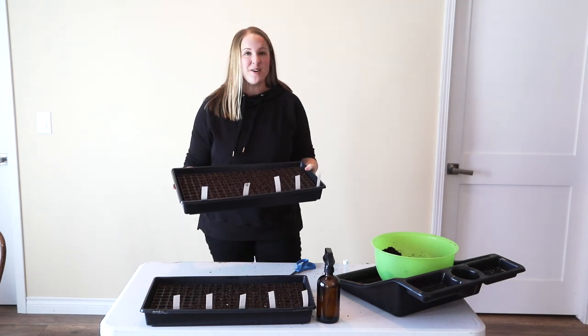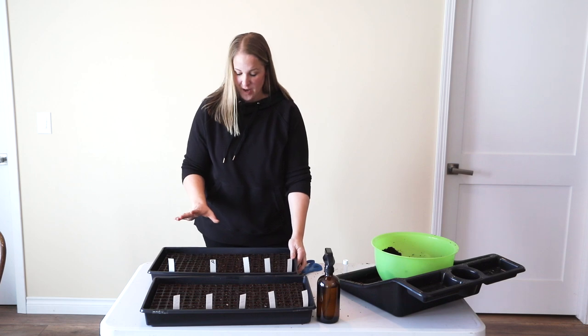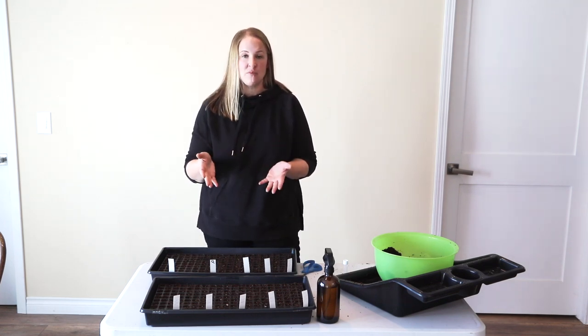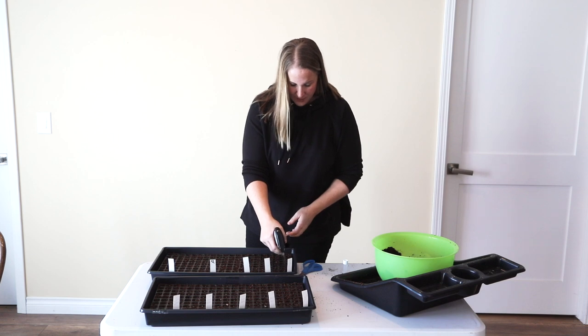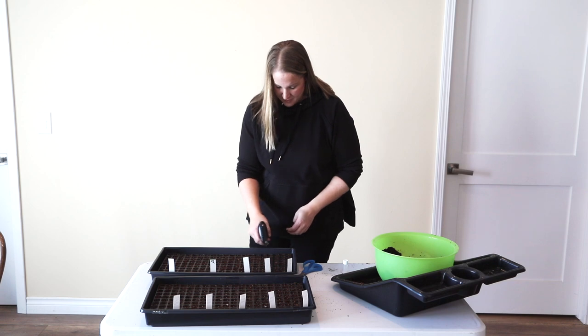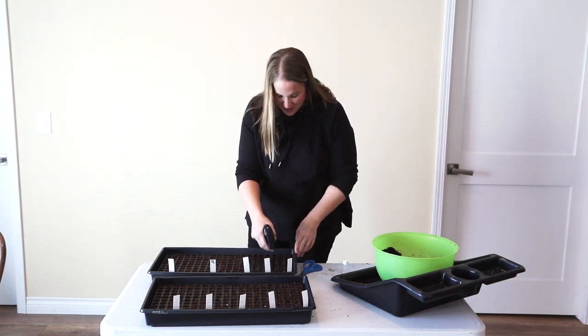All of my seeds are in their cells. Now I just need to mist the top of the soil - that's going to settle the seed down onto the soil and also start breaking down that pelleted coating. I'm just going to go through and mist lightly over the top, and in some cases I can already see that pelleted coating breaking down.